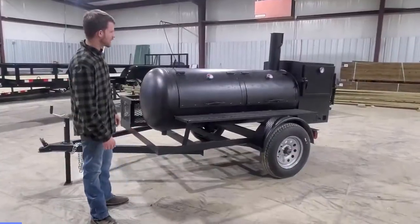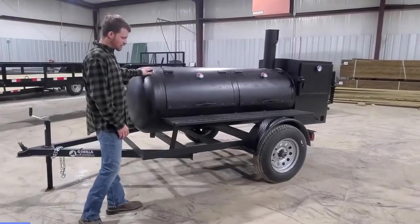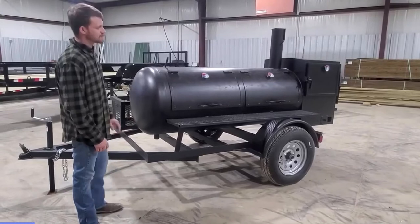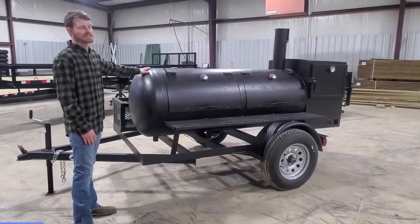Hi, I'm Clayton with Gorilla Trailers. I want to introduce our new wood burning smoker. To start off, it's got an angle iron frame, it's got a 3500 pound axle underneath it, and all our paint is heat rated paint.